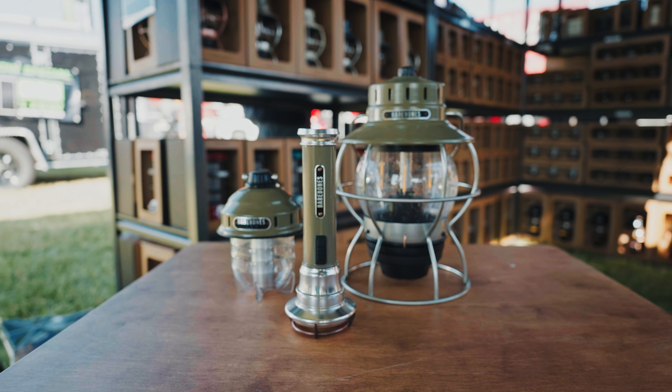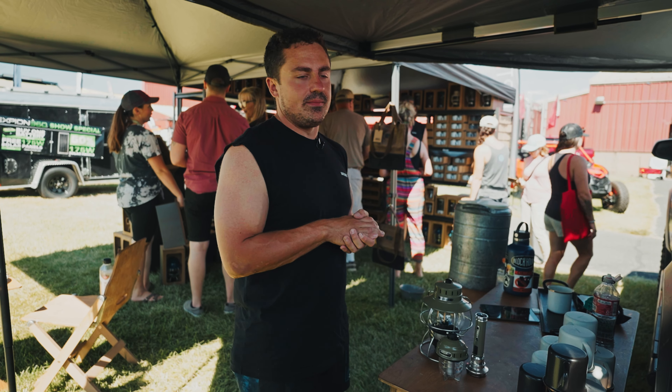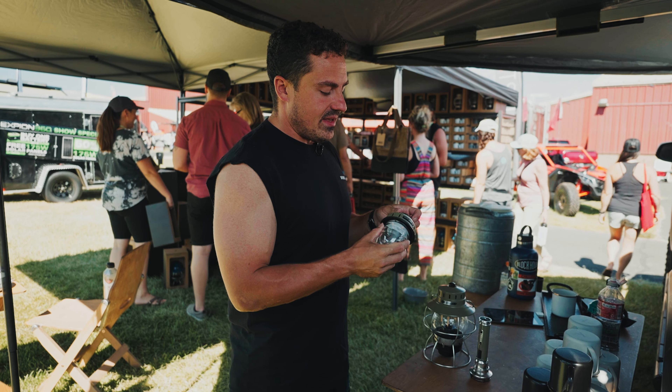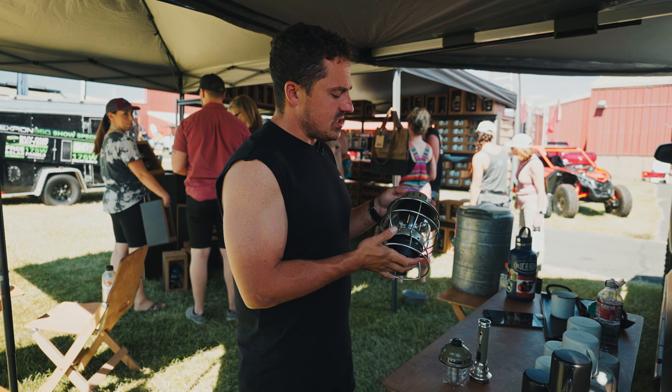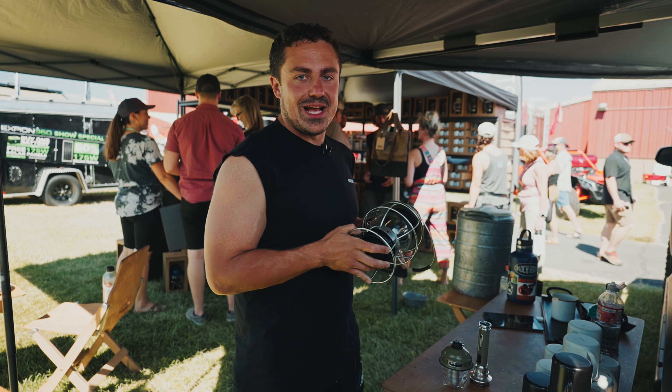So these are some of our best-selling products and some of my favorite products, especially for getting outside — whether it be camping, overlanding, or even hiking. You can clip this on your backpack. Even just for your house — I have a couple around my house. They look nice, aesthetically pleasing, but actually function.